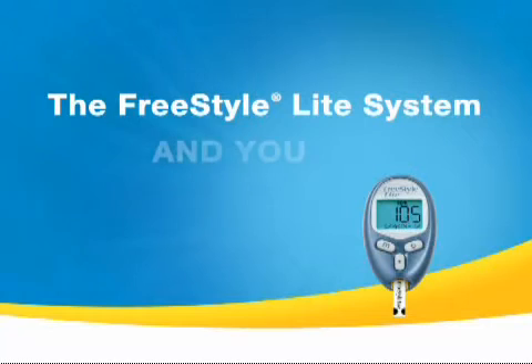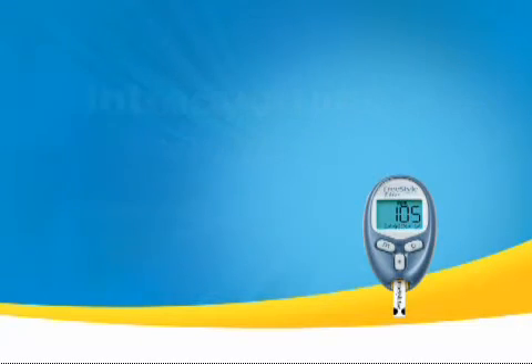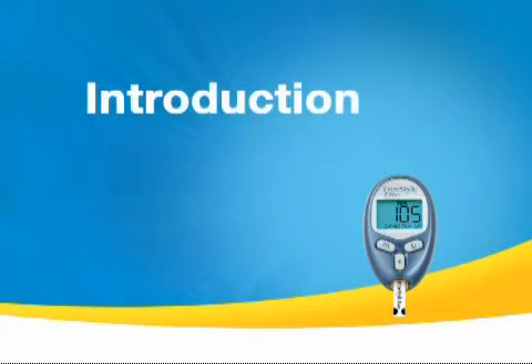The FreeStyle Light System and you — getting to know your new FreeStyle Light Blood Glucose Monitoring System. My name is Taylor and I'm here today to take you through the simple steps you'll need to follow in order to test your blood glucose levels with the FreeStyle Light Blood Glucose Monitoring System.